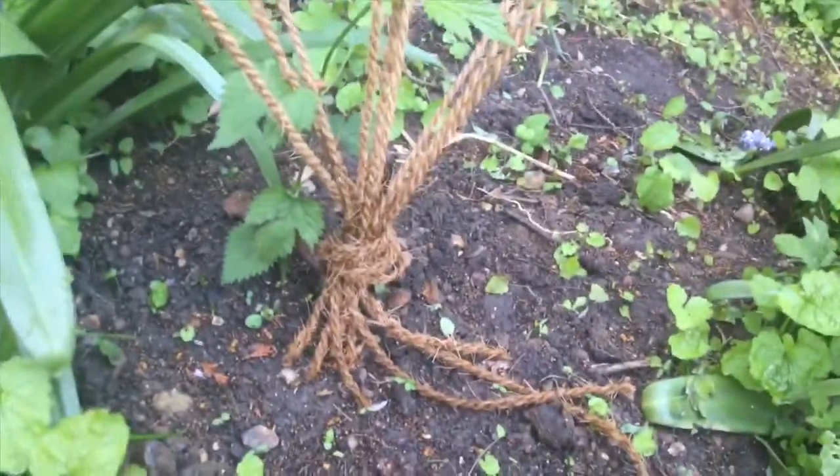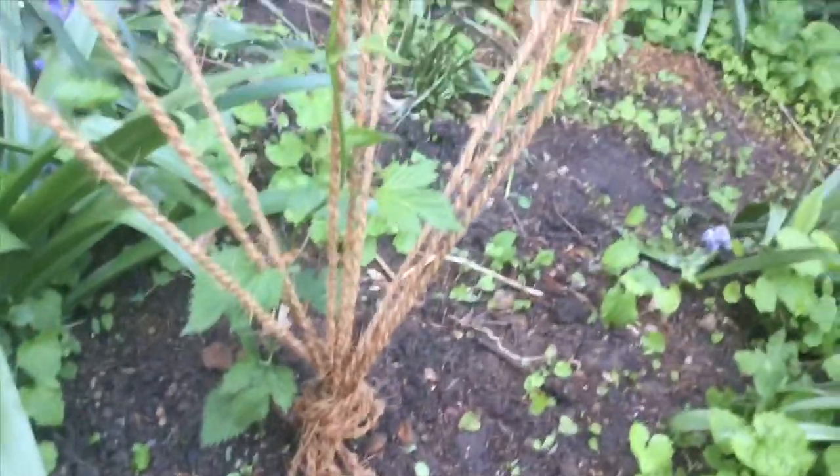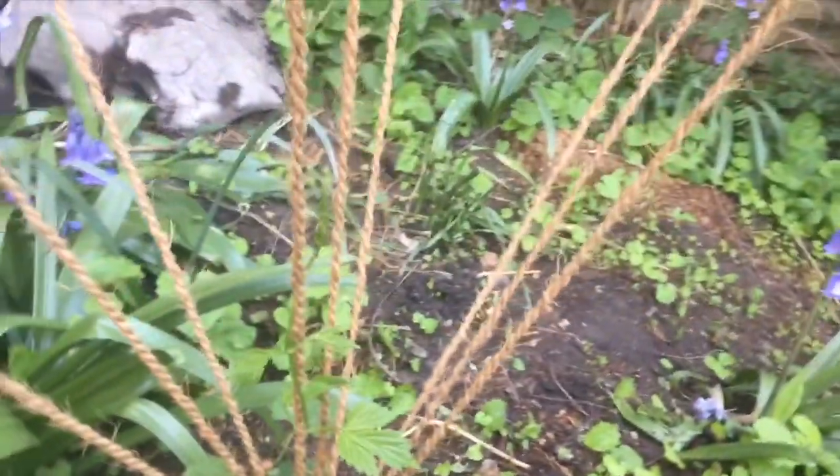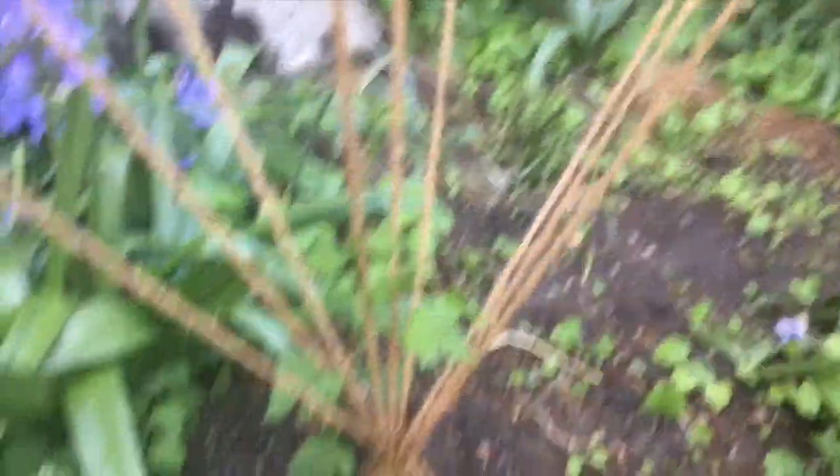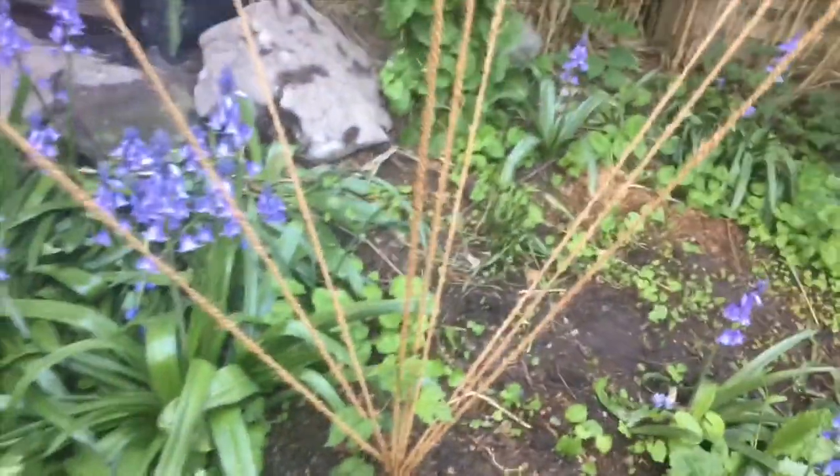So you can see there, going up the string — it's doing very nicely indeed. It's a fair few inches tall. And then I've also got strings and wires up there as well. All very good.